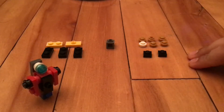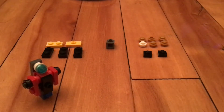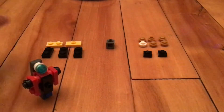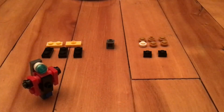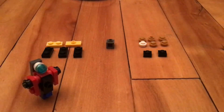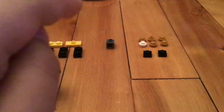You need six studs, two one-by-two plates, one one-by-one plate, and one special piece. Then four one-by-two plates and some additional one-by-two plates. That's what you'll need for this build.